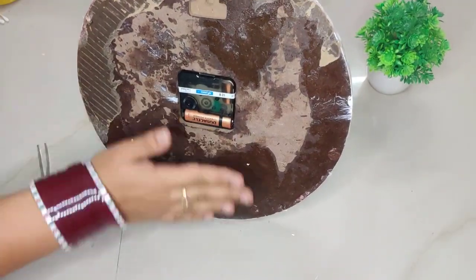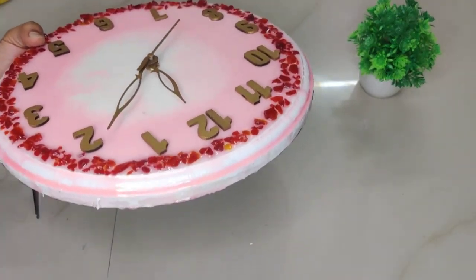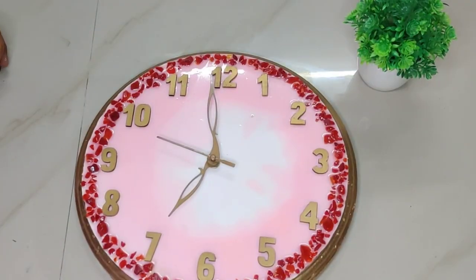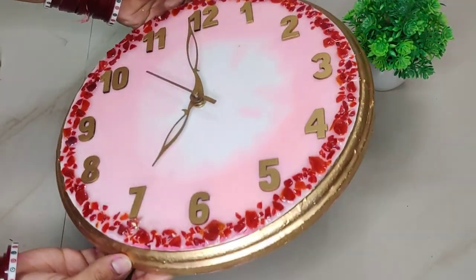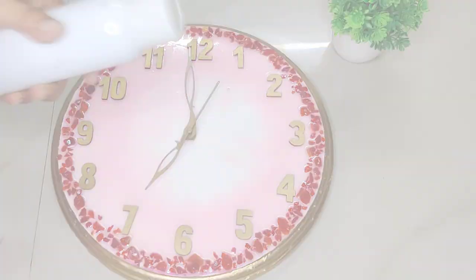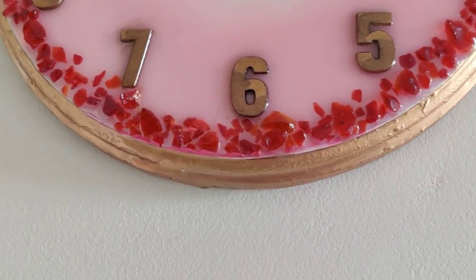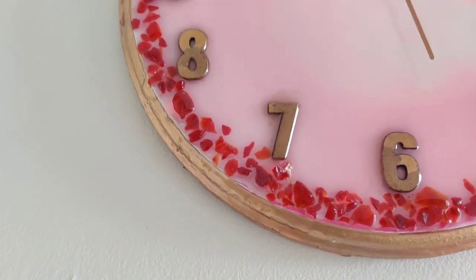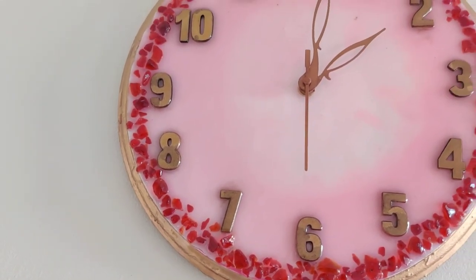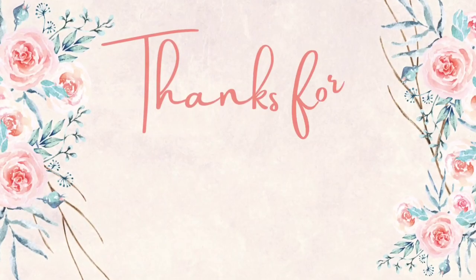Then on the back side we insert the battery, and our clock starts working! But it still looks incomplete, so on the sides I've painted with golden color so it matches the numbers. Our clock is completely painted and dry, but since we've painted it there's a risk of the paint coming off, so we will apply one coat of varnish spray. After the varnish spray, our clock is completely ready! Do let me know in the comments how you liked this tutorial. If you liked the video, please like it and subscribe to my channel. See you in the next video — take care, bye bye!